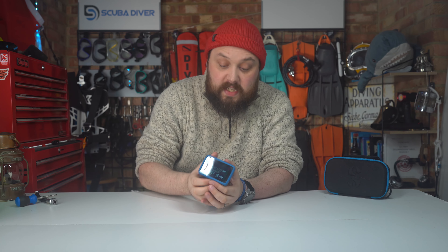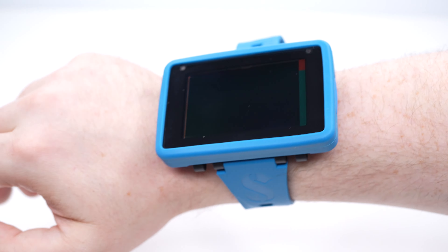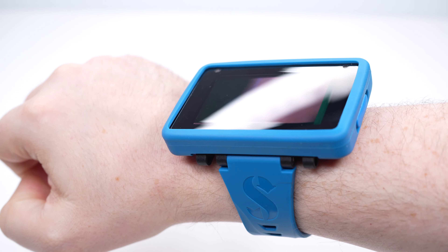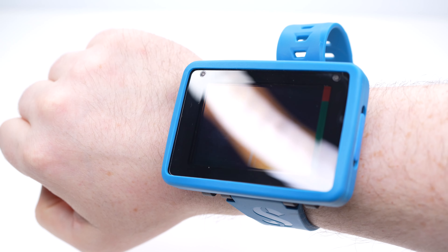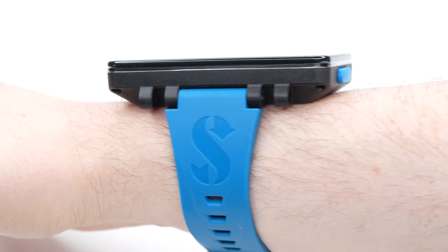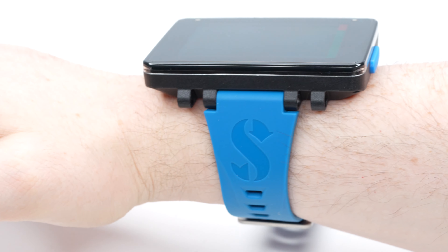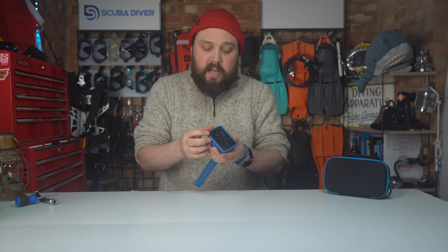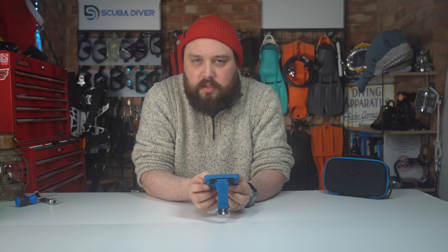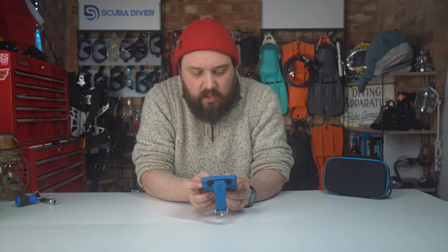The computer itself is nice, neat, and incredibly light. Some dive computers can be quite heavy and bulky on the wrist, but this one sits really nicely, especially if you take the light shroud off. It's there to protect the edges and corners from bumps and scrapes, but without it it's really nice, neat, and tidy. The two-button user interface took me a little while to get used to — only a minute or two — but once you do, it's quite easy to understand.